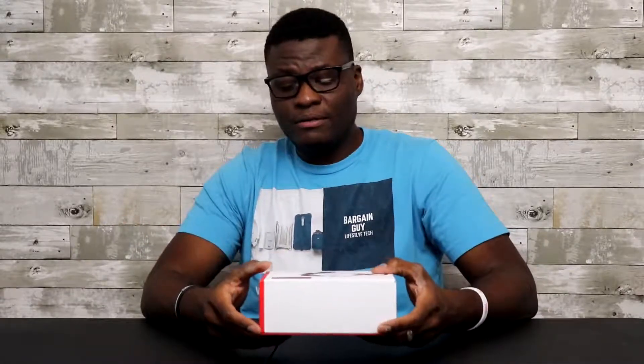Well, I went ahead and spent the $67. So if you guys do enjoy this type of video, please don't forget to subscribe and hit the notification bell to be notified whenever I upload a new video. Let's go ahead and unbox it.